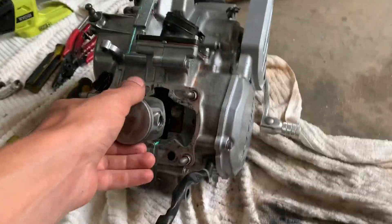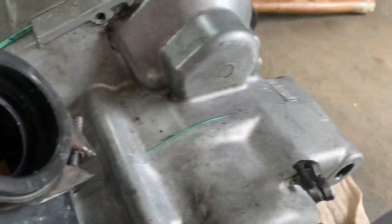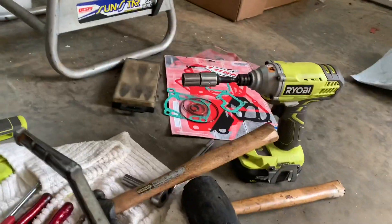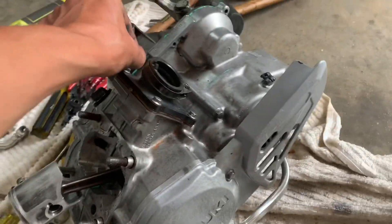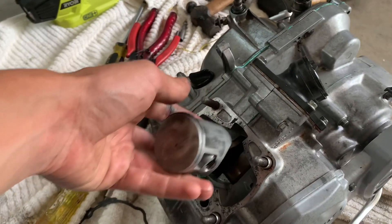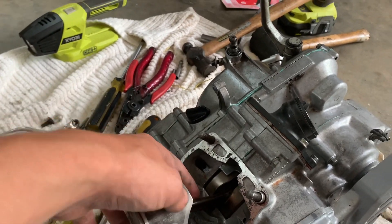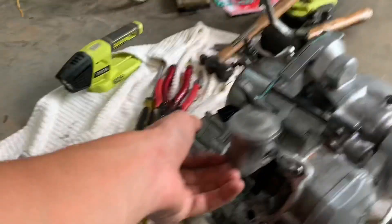We got the engine back together pretty much — not the top end yet — but all new gaskets in there from Tusk. Pretty good stuff, everything turned out pretty good. I'm about to throw the top end on real quick. I'll probably get a time lapse on that because it should be pretty easy, and then we'll put everything onto the bike.